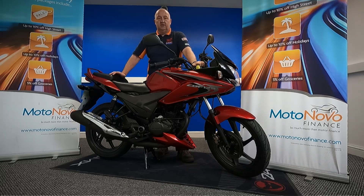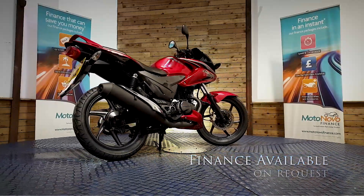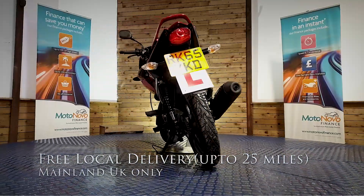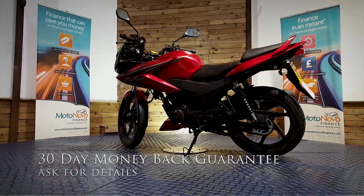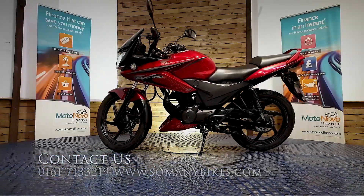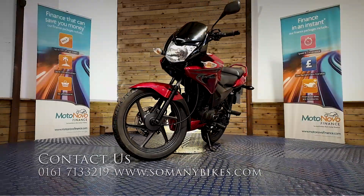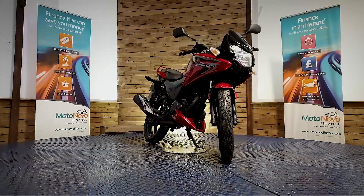If you'd like any more photos or videos, anything you want to see in close up, we can do that for you and send it over on WhatsApp. Give Dawn or Dave a call on 0161 713 3219 and we'll be happy to help you. Finance is available on this bike. We can also offer contactless free delivery anywhere in the mainland UK. There's also extended parts and labour warranty available and a 30-day money-back guarantee. You can visit us online at www.somanybikes.com or call us on 0161 713 3219, or call into our showroom in Greater Manchester by appointment only.